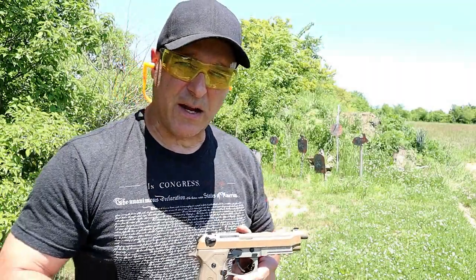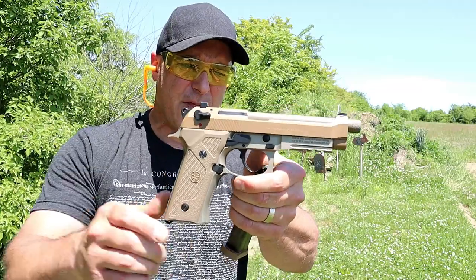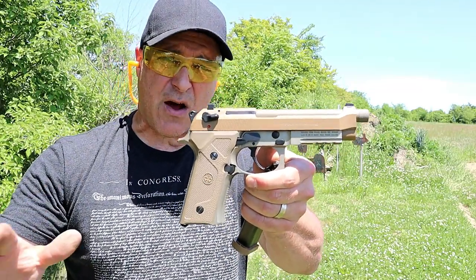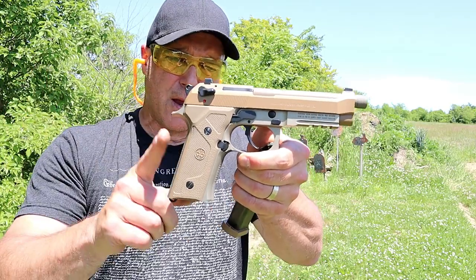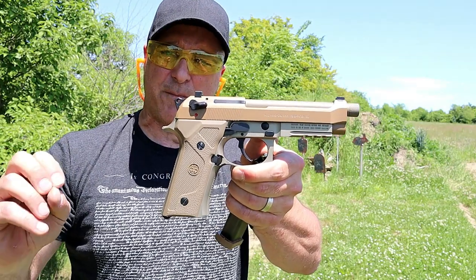Hey there friends, thanks for checking in at the range. Today we're looking at a Beretta M9A3. This handgun's been around since 2016. I've been wanting to check it out all that time and my buddy picked it up and he is allowing me to review it, and I'm super excited to do so.